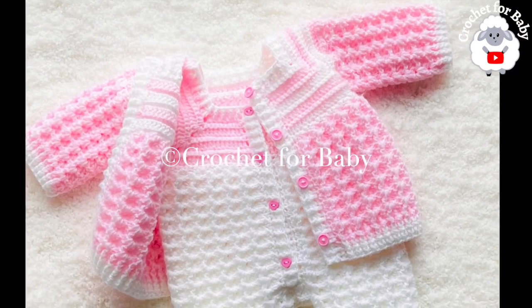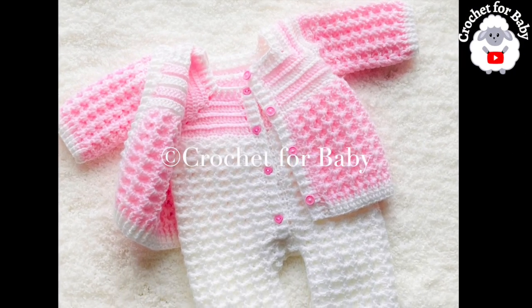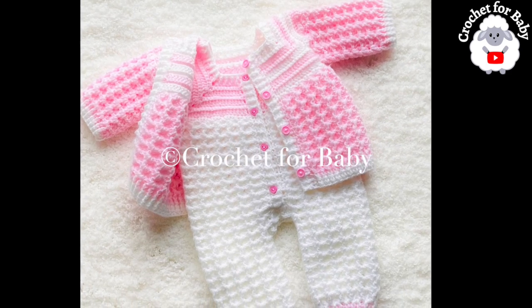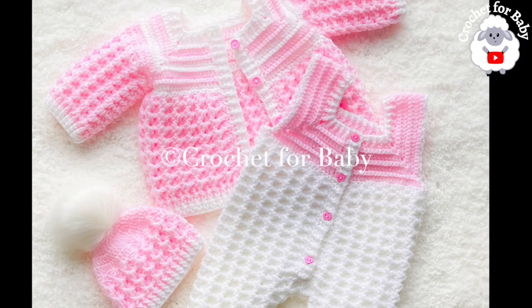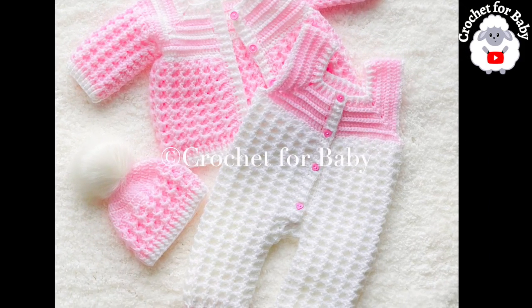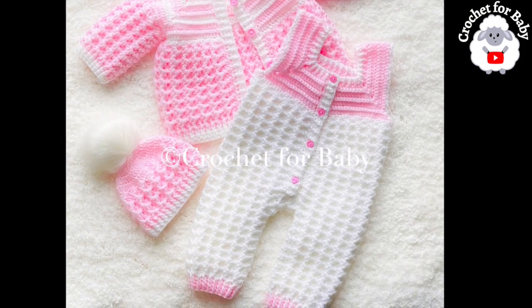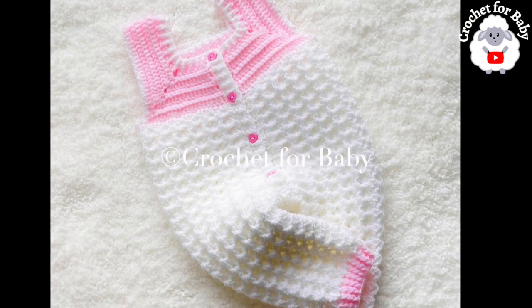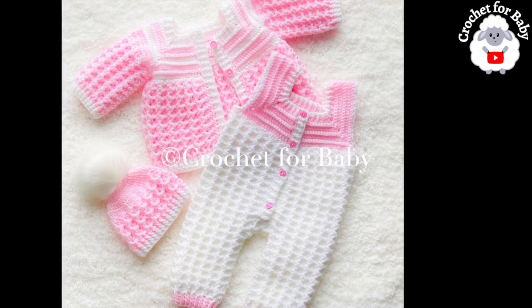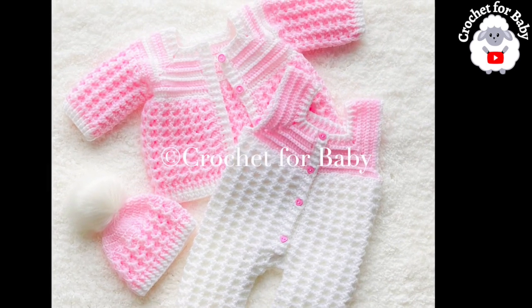Welcome to my channel. I hope you like and subscribe, and thanks so much for watching. In today's tutorial I'm going to show you how to crochet these little overalls or dungarees for baby boys and girls between three and six months old, using the crystal waves crochet stitch pattern. I made them to match the little cardigan sweater and baby hat that I already showed you in my channel.